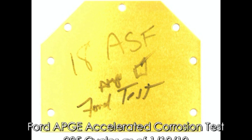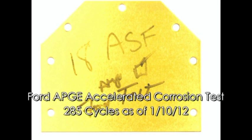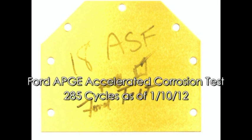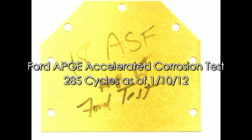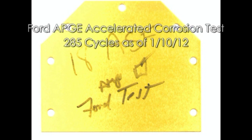In addition to salt spray, a plate of 6061 aluminum treated with Type 2 Diamondize was tested with the Ford APGE corrosion test. 60 cycles are required to pass this test. This plate survived and exceeded 285 cycles with no corrosion. Nothing surpasses Diamondize for corrosion resistance.